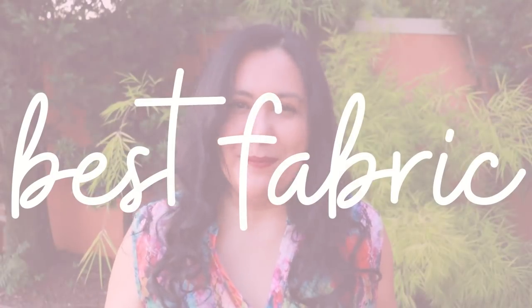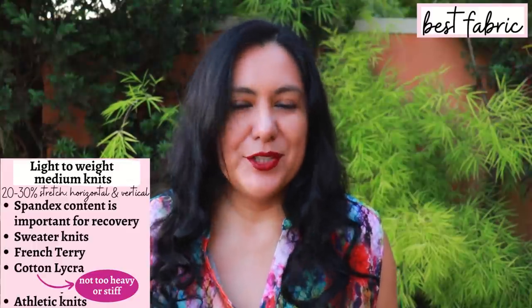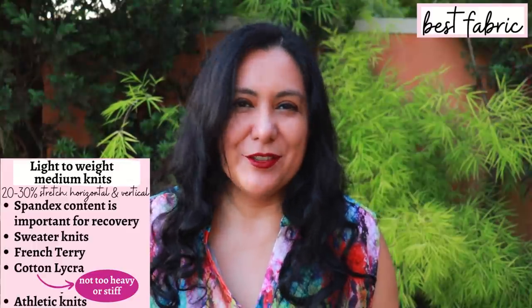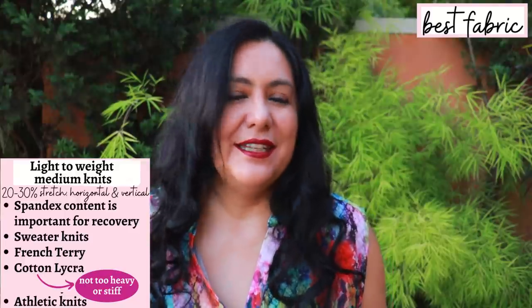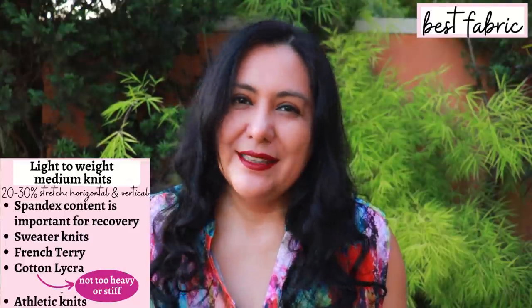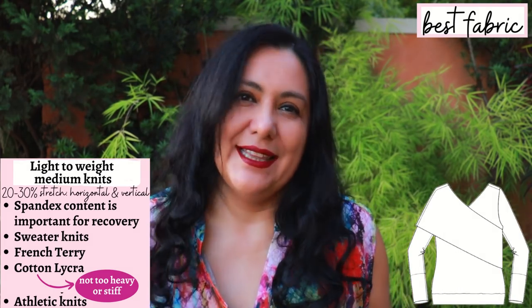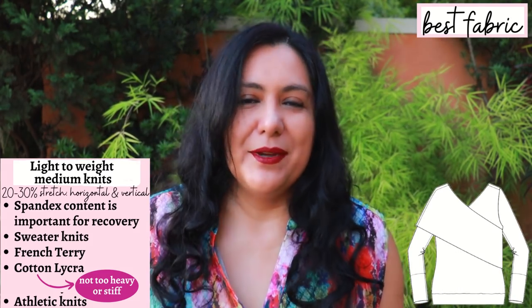It's not a long top - it'll hit the mid hip according to your height. You need knit fabrics for the Carmel; you can't really make this in a woven fabric at all. The neckline nothing's really going to fit. I always mention this because I know it's in the back of a lot of people's minds: can I make this with a woven? No you can't. It has been designed for knit fabrics with stretch.